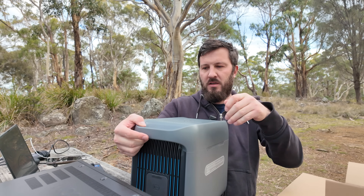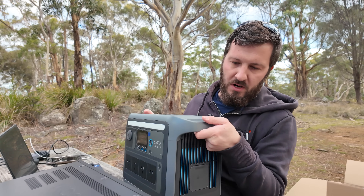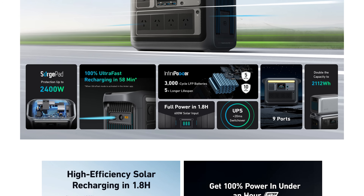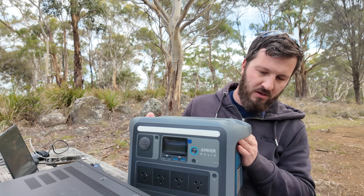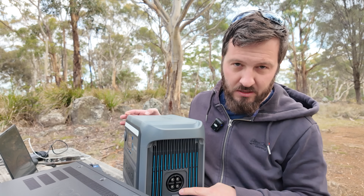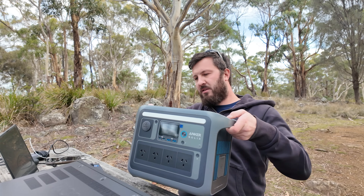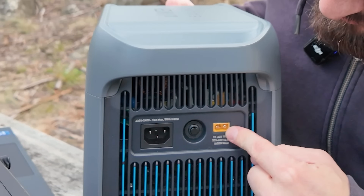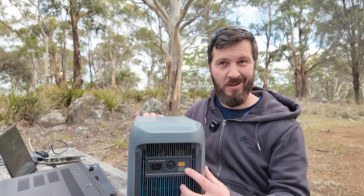This is the unit itself — it's a lot smaller and not as heavy as some of the other units. This is a 1,056 watt-hour battery, and it can do 1,800 watts of power out the front AC outputs. On the side, you've got the ability to connect extra batteries. On the other side, you've got your charging inputs: your IEC lead, your breaker, and your DC inputs for your solar panels and car charging.